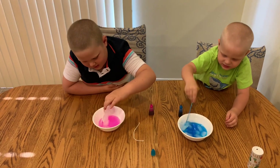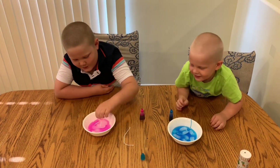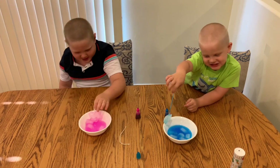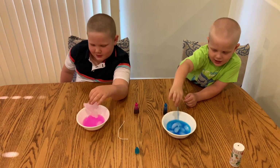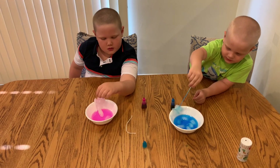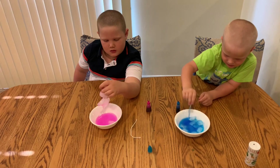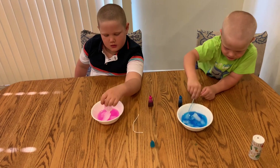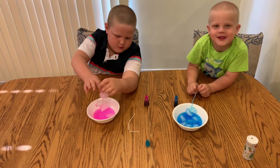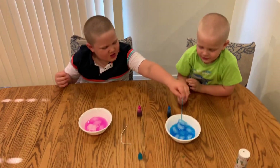Do you guys know why it happened? Why? Zach, do you know why? Because it sticks to it. So salt sticks to it. Salt water freezes at a lower temperature than pure water. Adding the salt makes some ice melt and then absorb the heat in the process, so the area just around it cools and freezes water molecules to the ice cube, also freezing on the string.